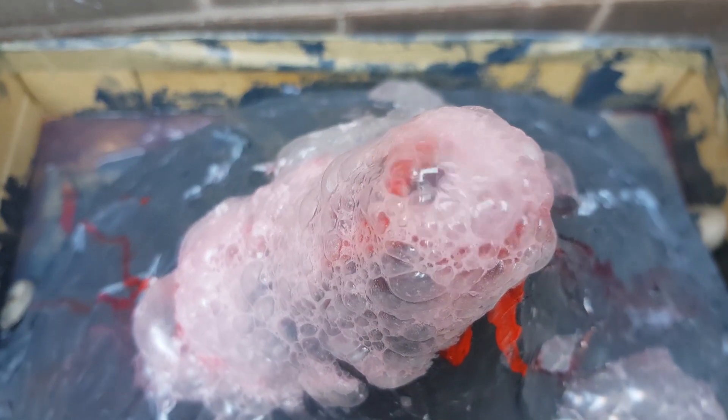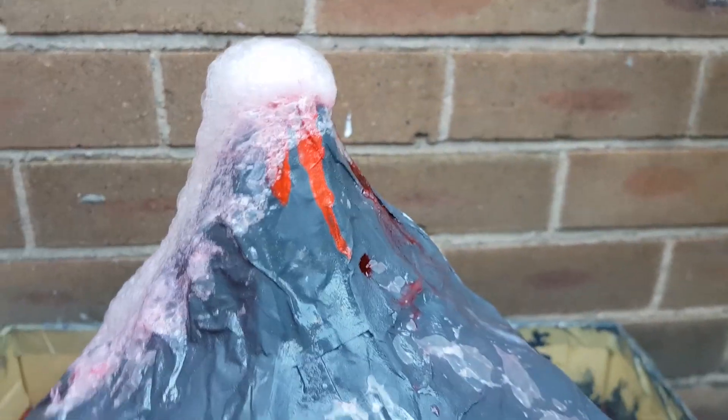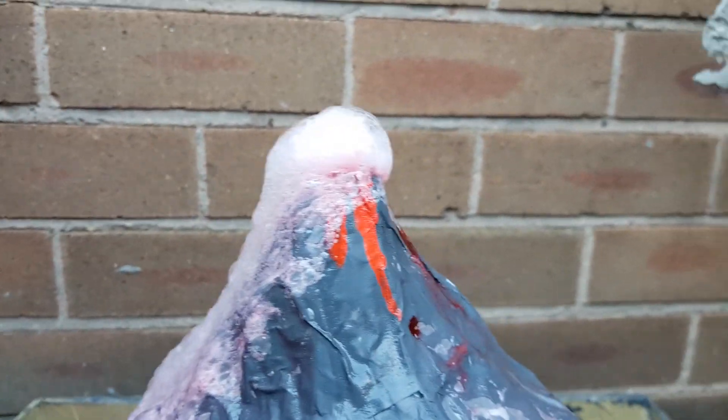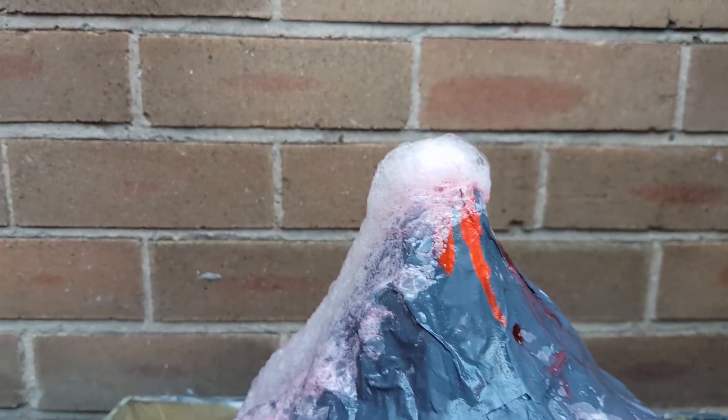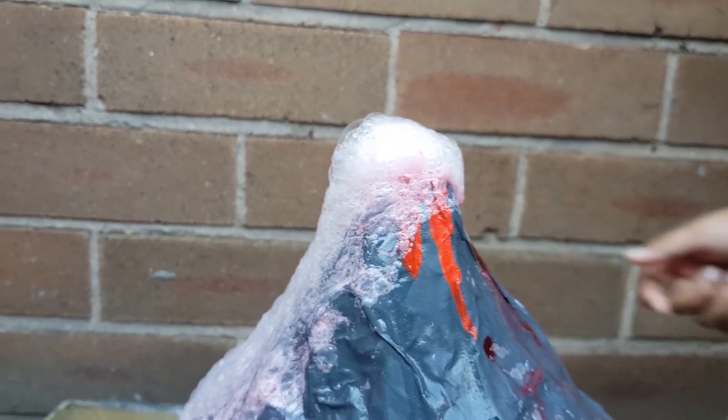It's like in the prehistoric times. But it would not be bubbling like this — it would be just lava. Pure red lava coming down the sides.